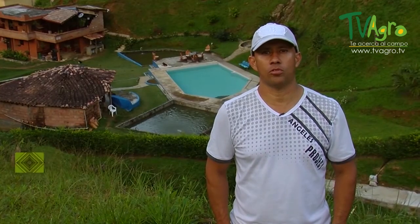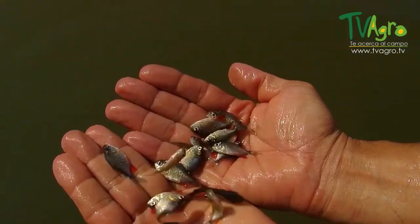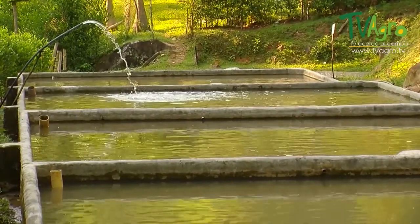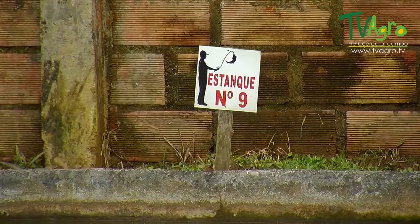We find ourselves at a fish farm where we manage two types of fish: cachama and tilapia. We have twenty different tanks of different diameters, and we count with eighteen hundred cubic meters of water.